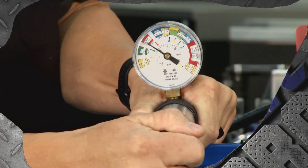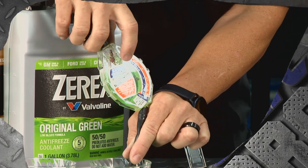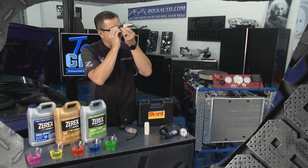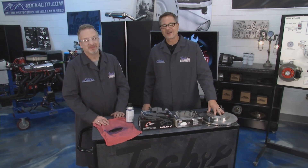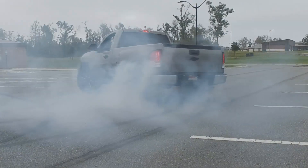It's time to turn our attention to the master technician tech tip - and trust me, it's going to be cool. We're talking about cooling systems. We'll be right back with more Tech Garage presented by RockAuto.com.